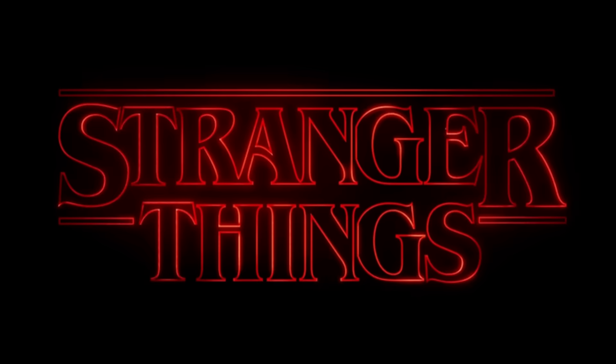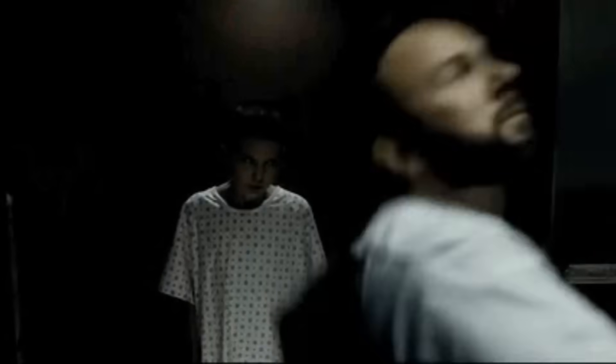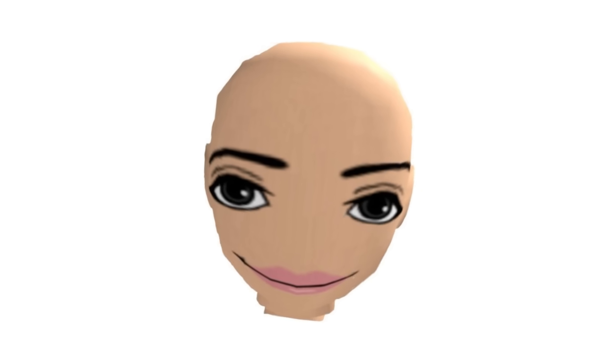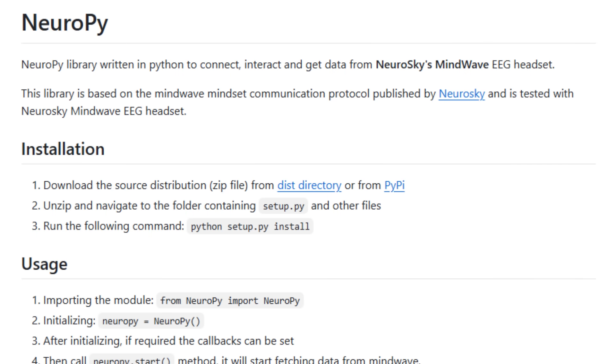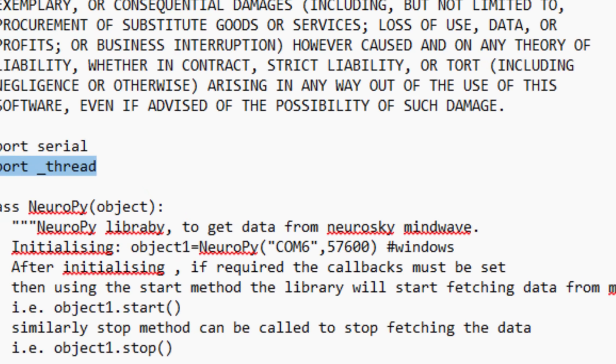So I needed a plan B, and then I remembered Stranger Things. You know how Eleven has telekinesis and sometimes breaks people's necks with a mere head tilt? If I tilt my head to one side, my car would turn accordingly. So with the ideas sorted out, it was time to get coding. First I needed a library to interface with my TGAM ASIC data, and there's one called NeuroPy which does just that. I had to modify the source code because it imported the thread library wrong, but whatever.